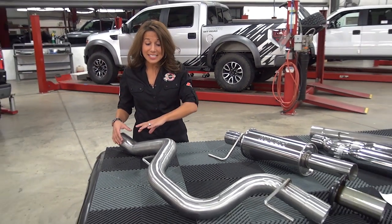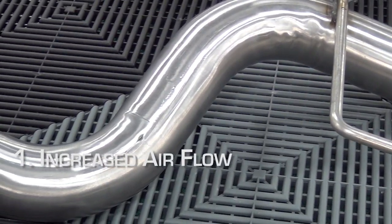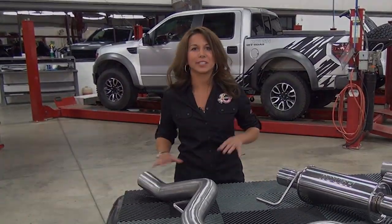As you can see, these pipes have been engineered with a mandrel bend, meaning that it maintains a consistent inside diameter even through pipe bends. So what does that mean for you? Increased airflow and less back pressure to help your truck reach its maximum potential in horsepower and torque.